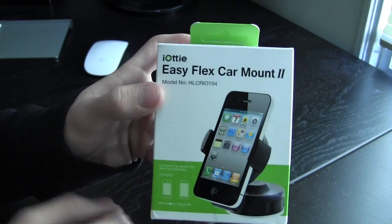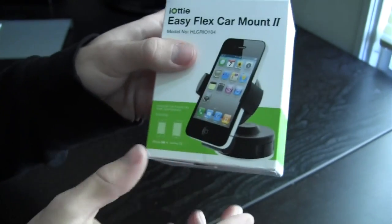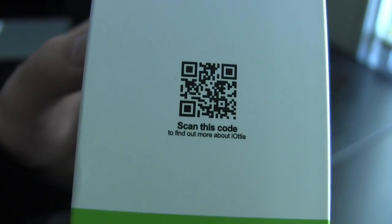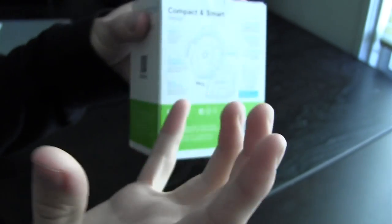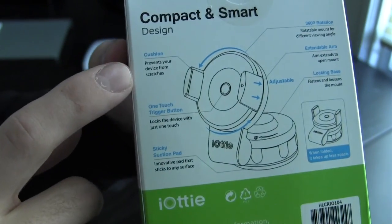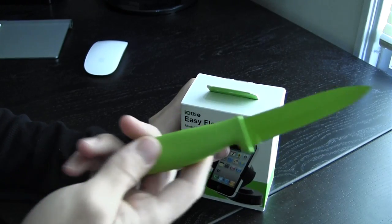Here's a quick look around the box — iAudi EZFlex car mount 2, there's a picture of it right there. It's a universal mount so it fits multiple phones, not specifically one like the iPhone 4 or anything like that. You can scan that QR code to go to the website. On the back you can see it folds, so if you're transporting it you don't have to carry this massive thing — it folds, which is always a nice feature. It also has a cushion, a one-touch trigger button, and 360-degree rotation.